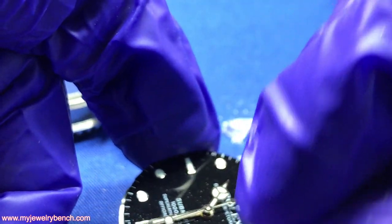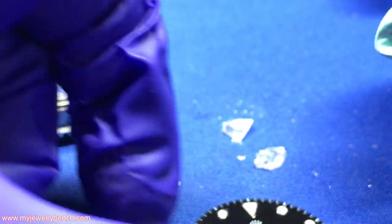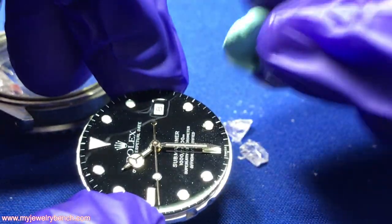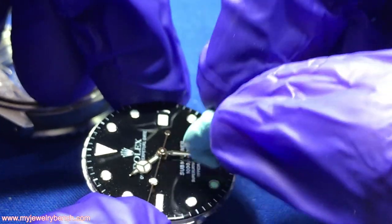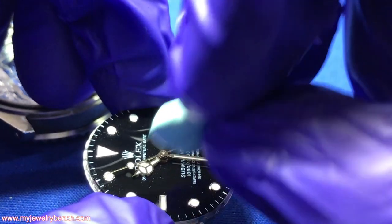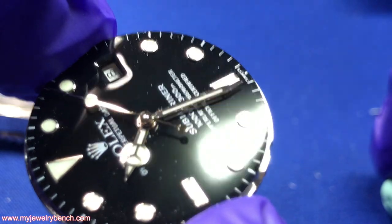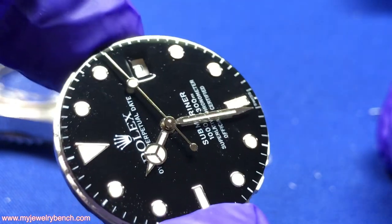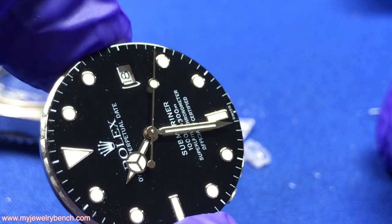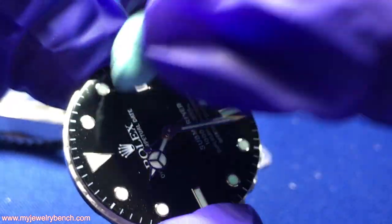I'm pushing straight down with the Rodico so I don't move or scratch any of the lacquer on the face of the dial, and I want to get as much off as possible before attempting to take the hands off. Most of those little spots on the dial are actually damage to the dial itself — that glass does a lot of damage. It's very sharp and scratches the lacquer and finish on these dials, and unfortunately there's almost nothing I can do to clean that up.